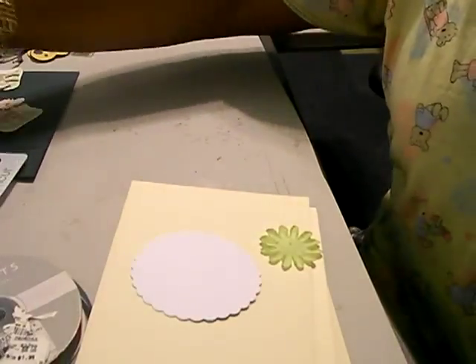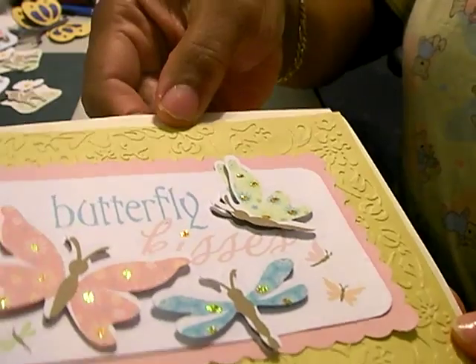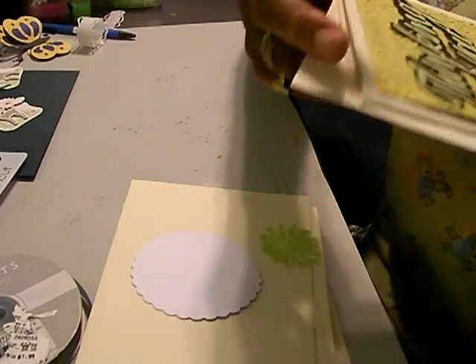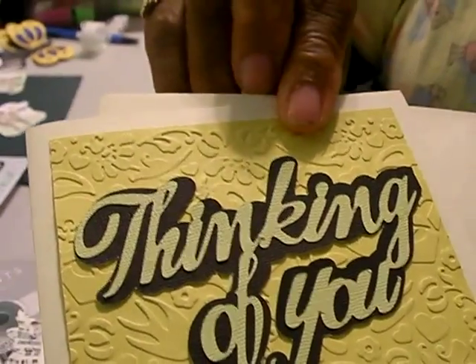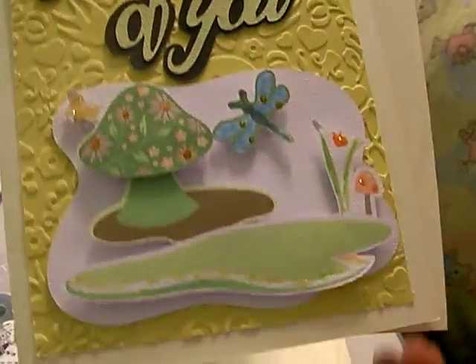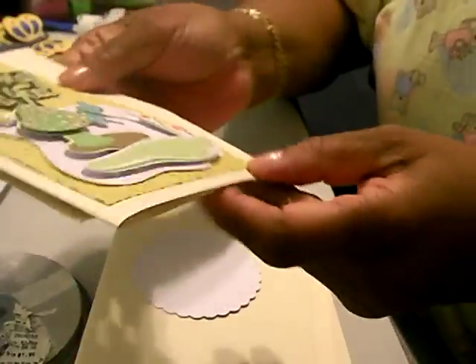These are some of the cards I just want to show you. I used my cuddle book for the embossing, and they really were easy. Plus I used stickles just to put a little pizzazz in — I like the stickles, I use stickles for everything.